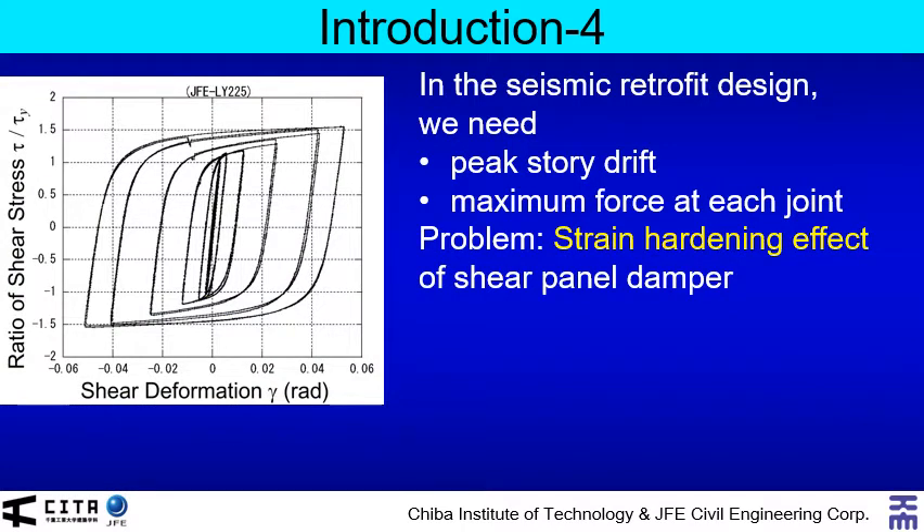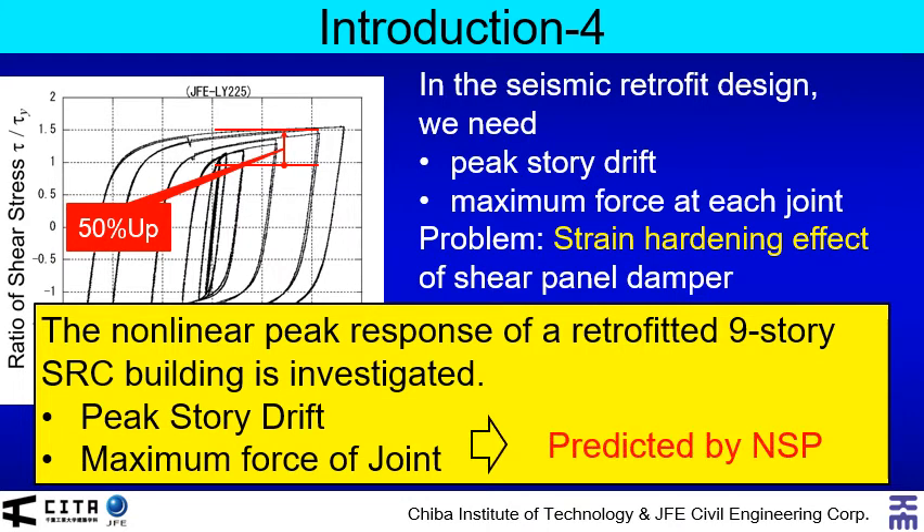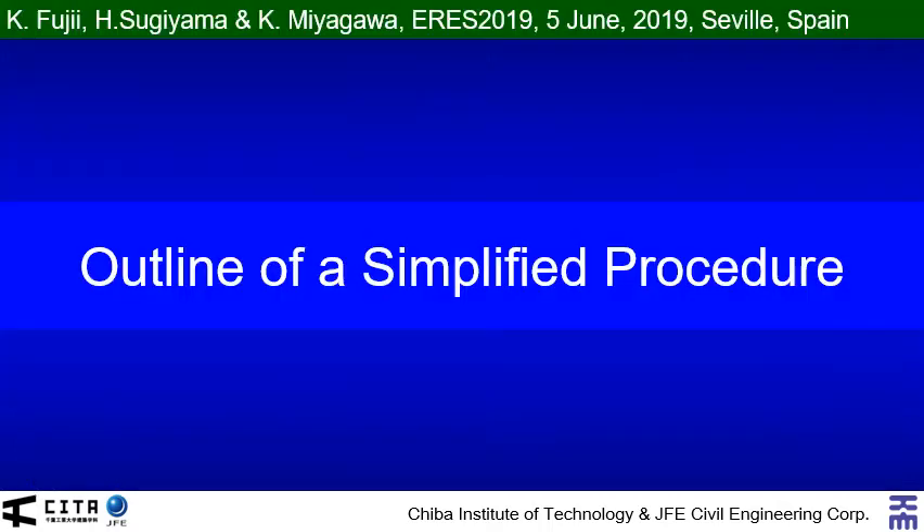The problem is the shear stress is increasing due to the strain hardening effect. The shear stress of the damper may increase about 50 to 100 percent depending on the yield strength of steel. This affects the maximum shear force of the anchor. So, in this presentation, the nonlinear peak response of a retrofitted nine-story steel reinforced concrete building with steel damper column is analytically investigated. Especially, the peak story drift and maximum forces of joint are predicted by the simplified procedure.